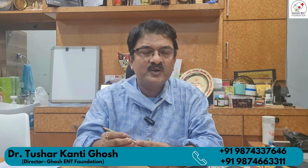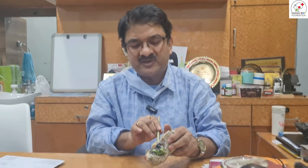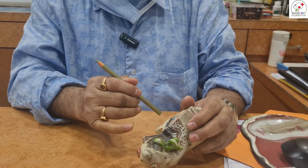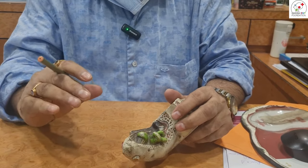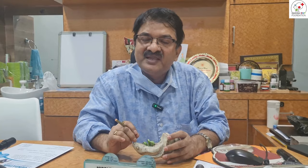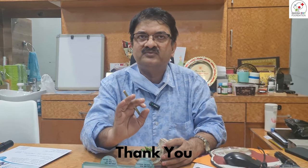If you have any skin, you can see it is not very painful or dead outside of your skin. Thank you so much for joining us and we'll see you in the next video.